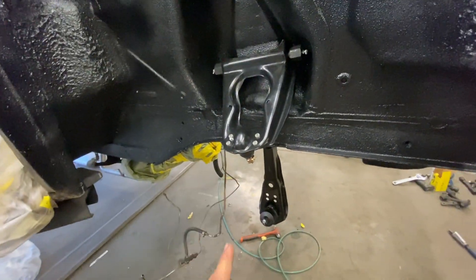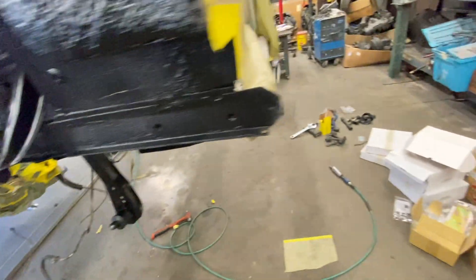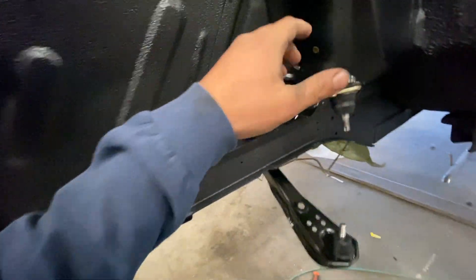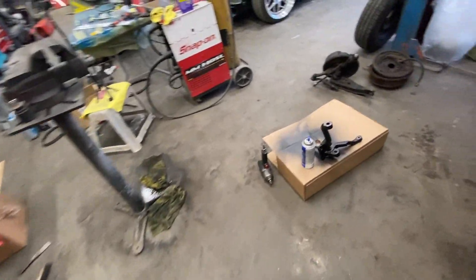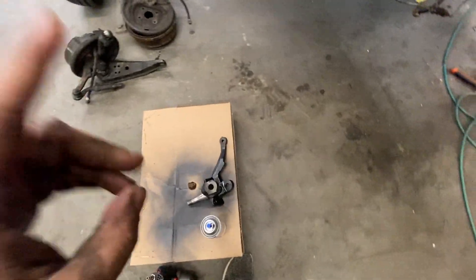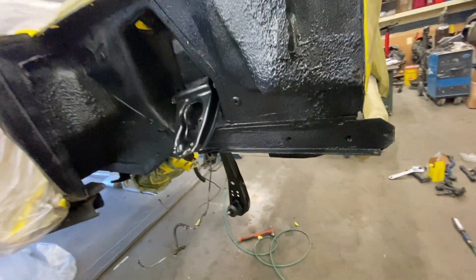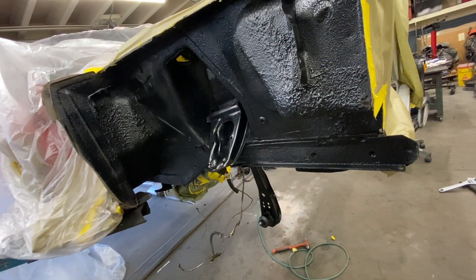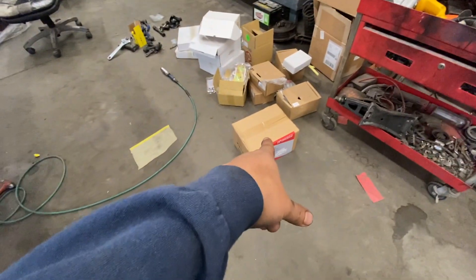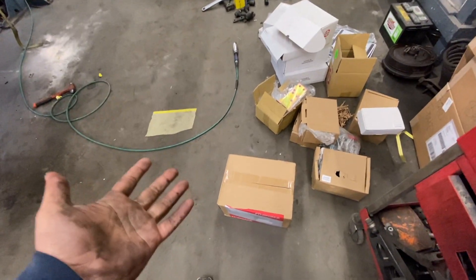We're making leaps and bounds today, guys. Got the upper A-arms, lower A-arms kind of ready to go on. Shimmed this side already, this side is ready to go on. Some news: we cleaned up this spindle, but the other spindle — the driver's side, which was on the accident side — we found out that it was bent, which was no surprise given how gnarly the accident was. So I ended up getting a brand new one through Scott Drake. Going to open this box, compare the two, and make sure we've got the right part.